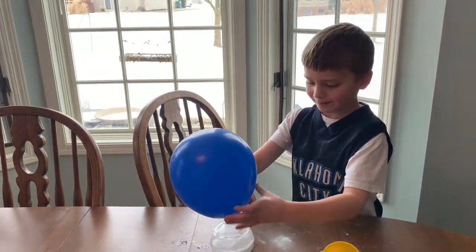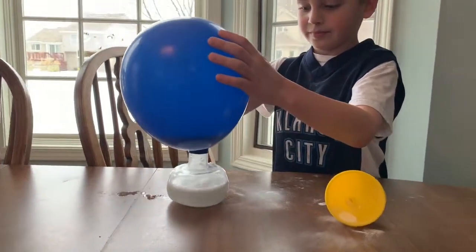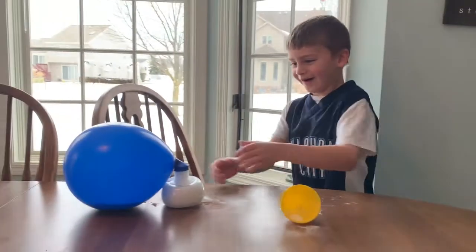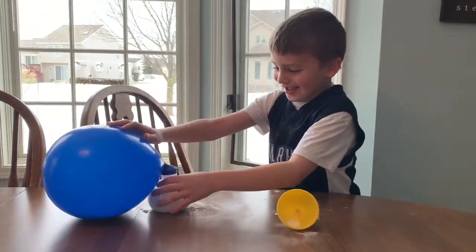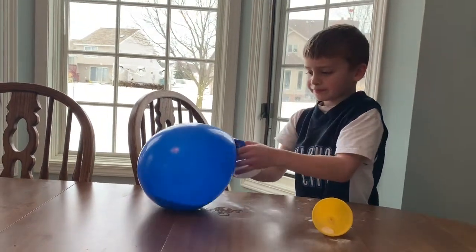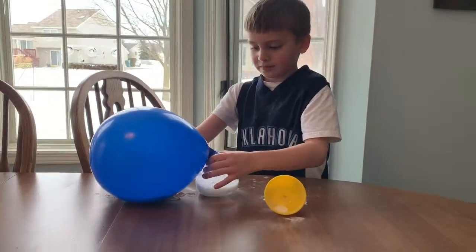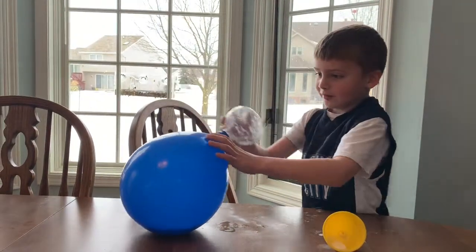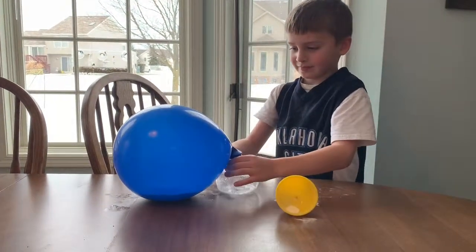Look at that. Look at that, Plum. Look at it. It's upside down. We're going to turn it upside down. There you go. Wow Plum, that was neat.